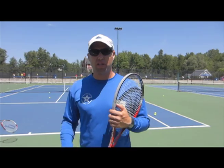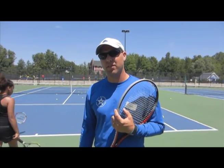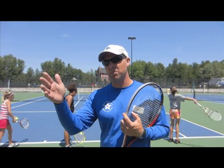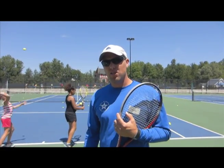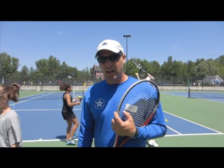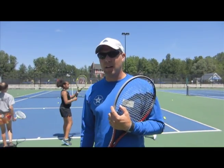Hey everybody, David Brower here with the West Michigan Tennis Academy. This afternoon we're practicing our second serves. It's Tuesday afternoon and in particular we're going to work on some slice — hitting the outside of the ball, kind of bypassing the ball. We're going to give every girl a one-minute private lesson on their serves so they get a good idea of what we're trying to get at.